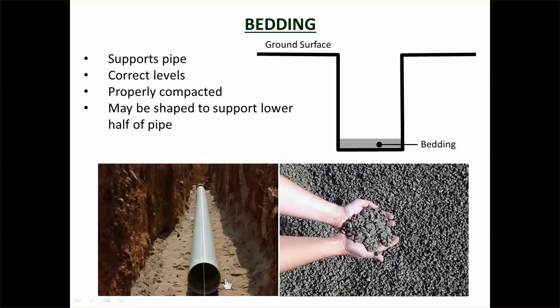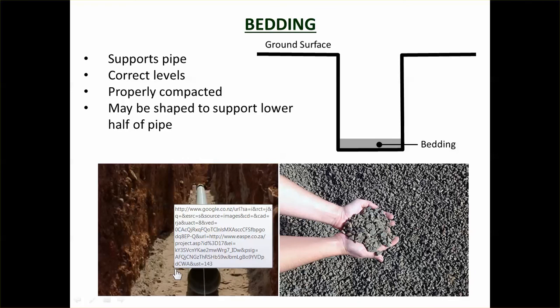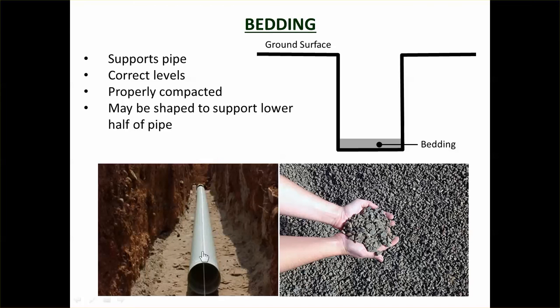The bedding must be at the right level — a laser is used to ensure this. Workers use rakes to lay the bedding at the correct level. It must be correctly leveled and must support the pipe. Sometimes it's shaped to the pipe's profile; sometimes it's left flat with compaction underneath. Either way, the bottom half of the pipe must be properly supported — you can't have the pipe supported on one small point, as that creates a localized pressure point and could cause pipe damage.